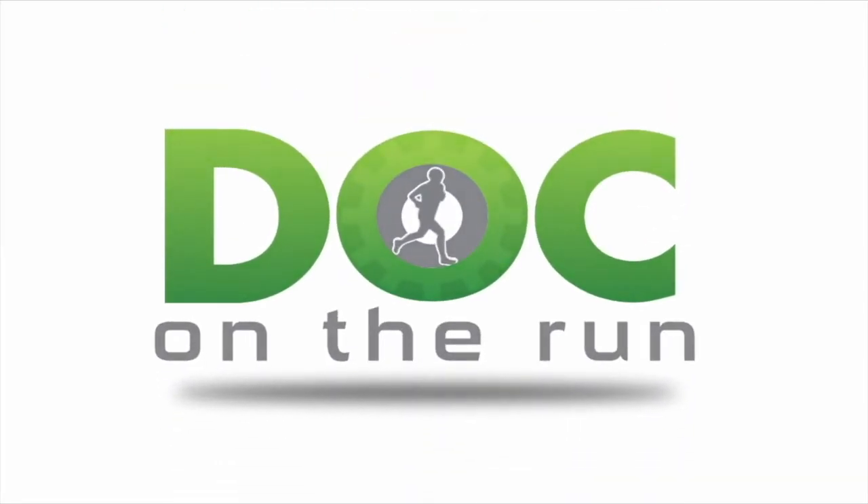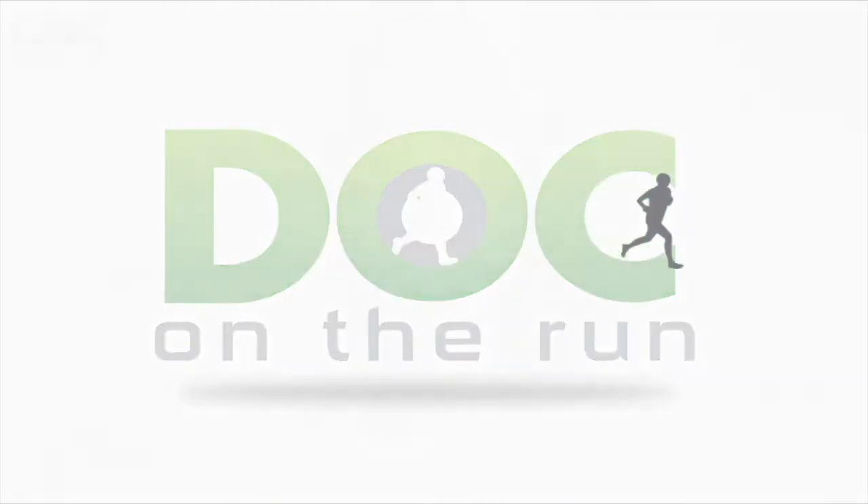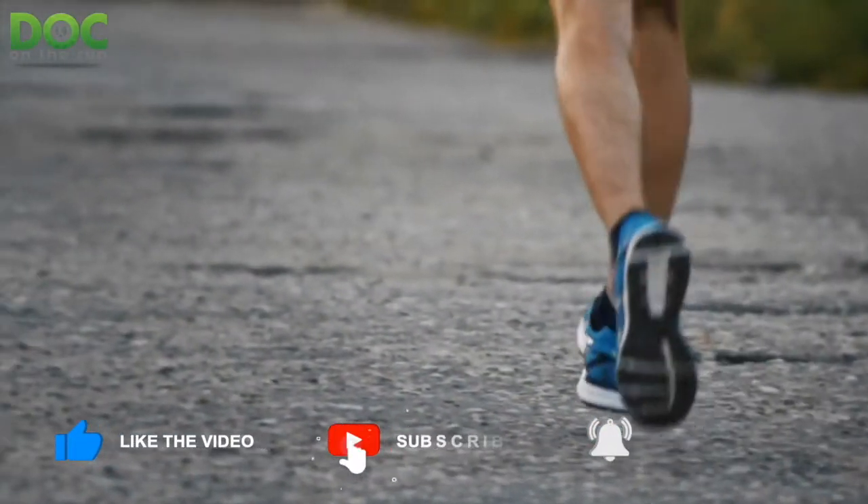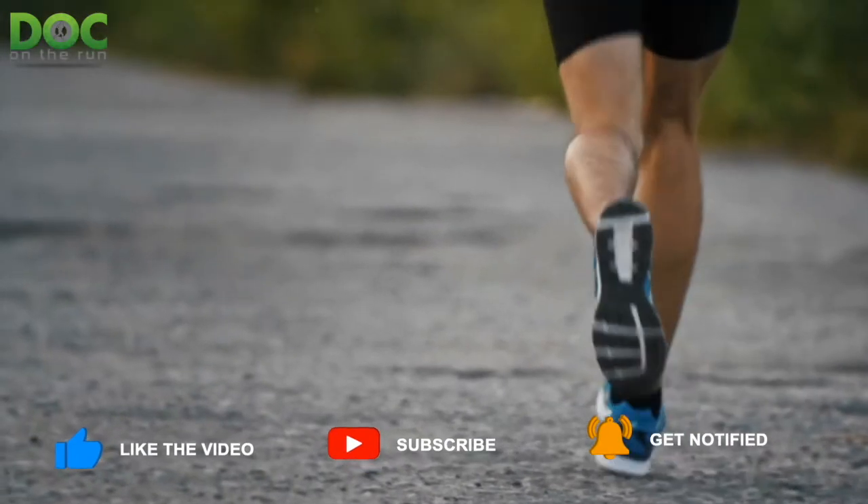Doc on the Run. We help injured runners run. Today on the Doc on the Run podcast, we're talking about posterior process fractures of the talus.